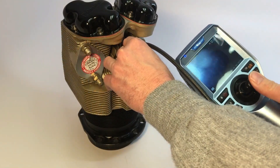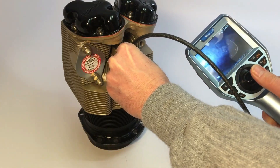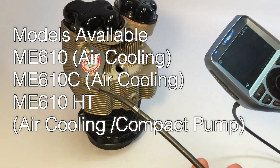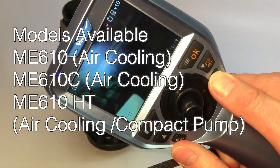The ME-Series articulating boroscopes include three models: the ME-610, the ME-610C with air cooling channels for compressed air cooling, and the ME-610HT with air cooling and a compact pump for hot engines.